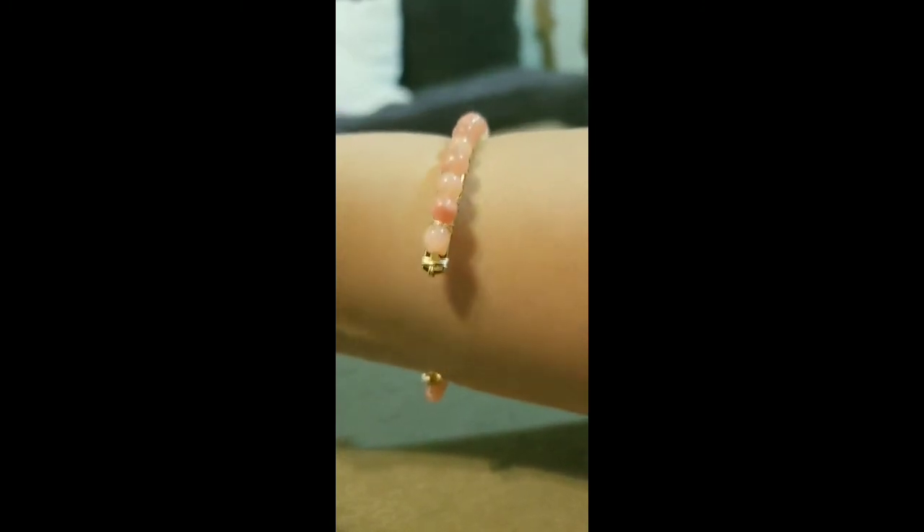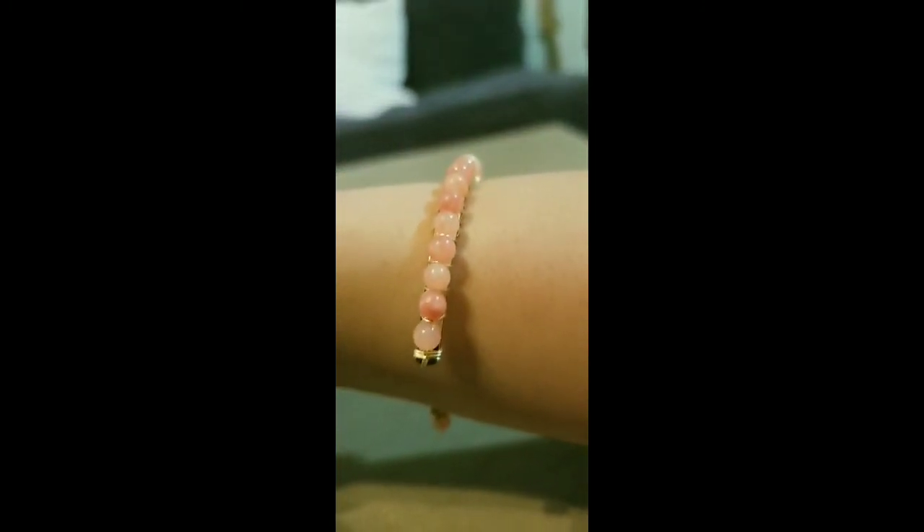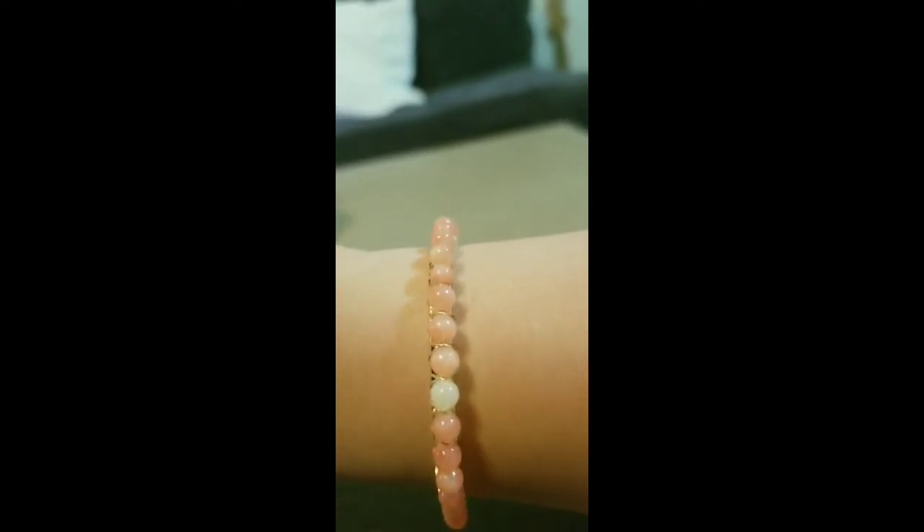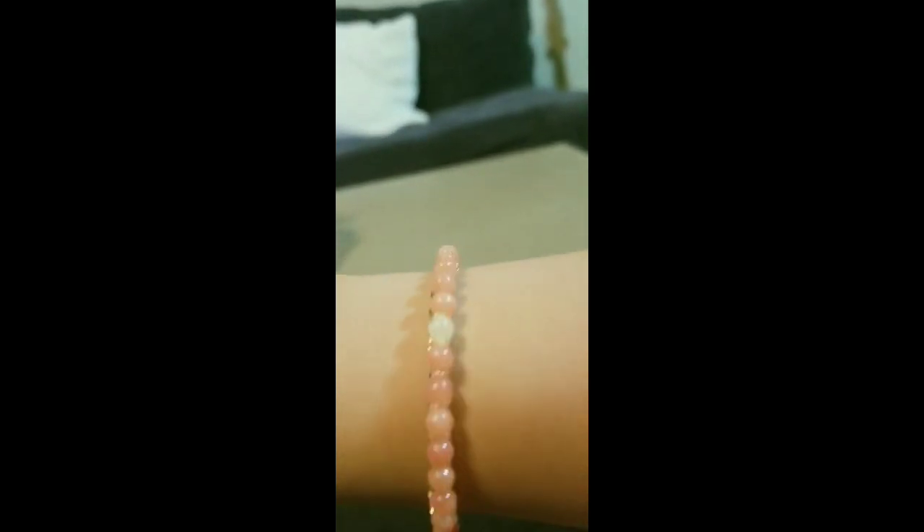This bracelet is an open cuff. You have the salmon colors, the coral colors, the pink colors, white in there, gold detailing — it is just a beautiful way to accentuate your outfit. That's going to conclude today's Try It On Tuesday! Let me know your thoughts on these head wraps — yes, no, love it, hate it? I want to bring some in for the spring.